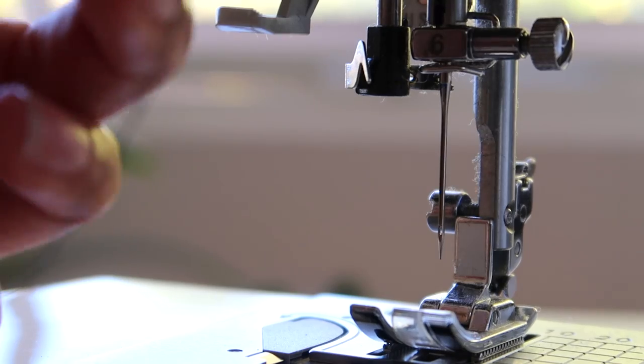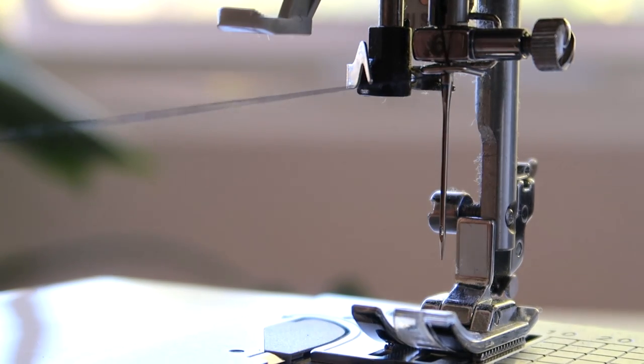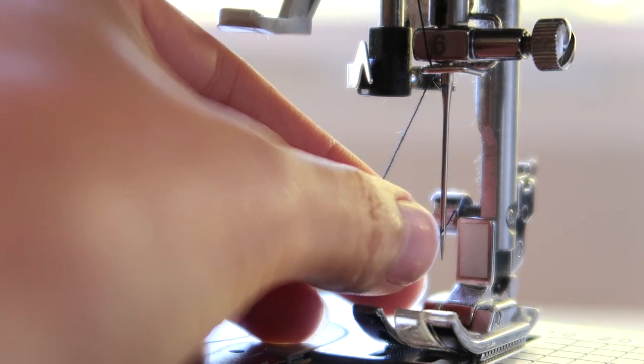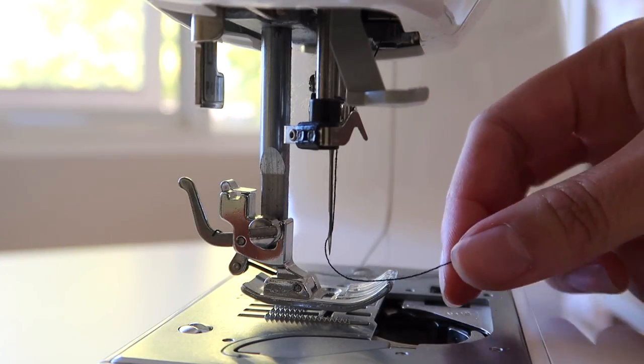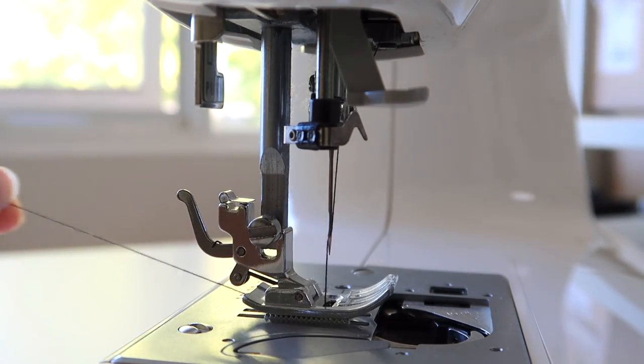When you get down towards the needle, there should be a tiny little hooky bit where the thread sits behind it, and then it threads into the needle. The needle should be threaded from front to back, then pull the thread to sit towards the back of the machine. The best way is to direct the thread towards the back so it's out of the way, leaving around 10 centimeters so there's no risk of losing your thread when you begin sewing.